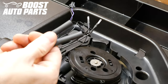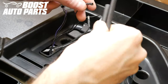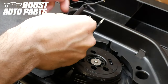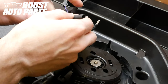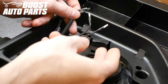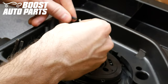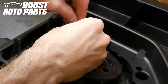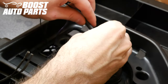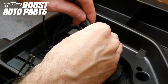Now take the two pieces of heat shrink from your Boost Auto Parts kit and slide them over the original defrost wires for your mirror, sliding each down until the terminal is visible. Be sure to put one on each wire. Next, take the two male ends on the Boost Auto Parts harness and plug those into the original terminals for the defrost on the mirror. Then slide the heat shrink over the terminal connection you just made and heat shrink it down.